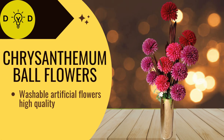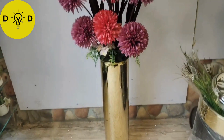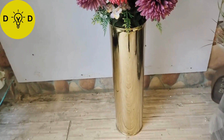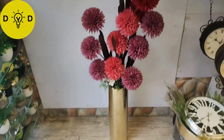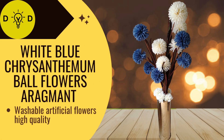Chrysanthemum ball flower arrangement with golden vase. White and blue chrysanthemum ball flowers.